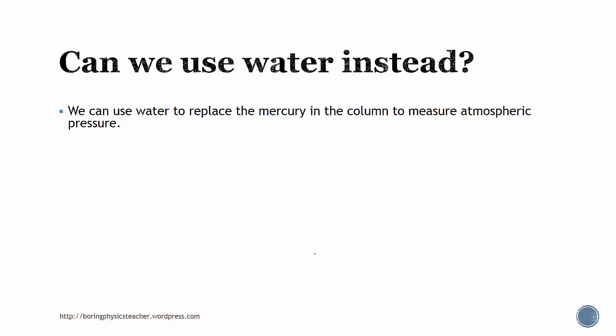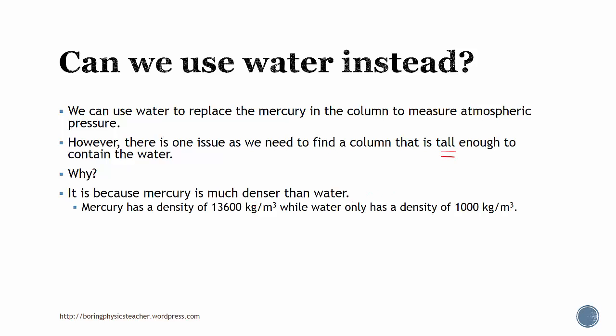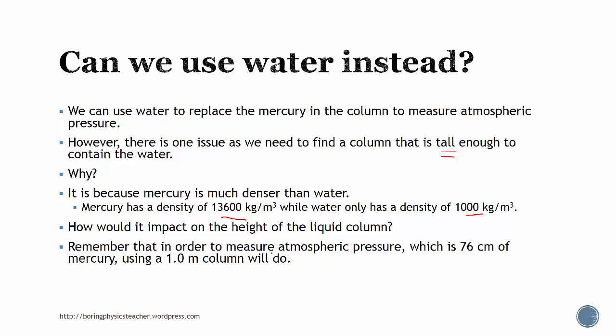Why do we use mercury? Can we use water? Yes, we can use water, but there will be one issue because we need to find a column that is tall enough to contain the water. It's because mercury is actually much denser than water. So if we use water, let's calculate what column height we need.